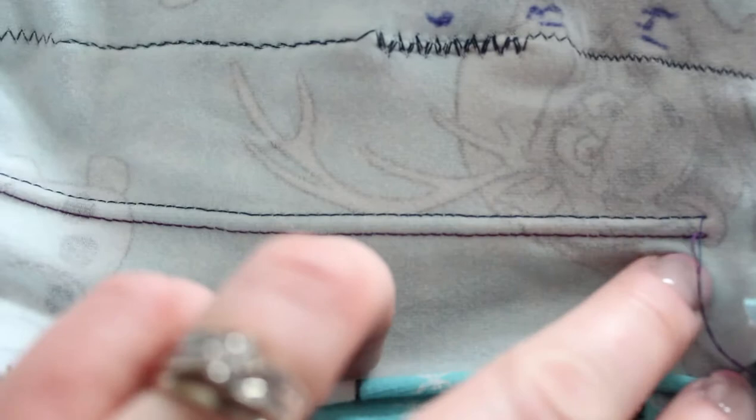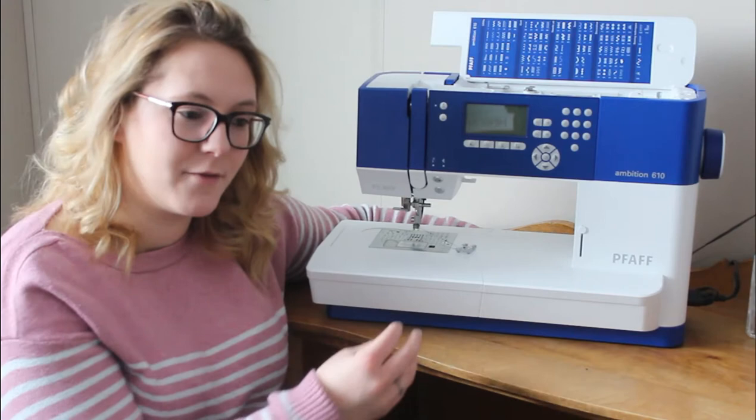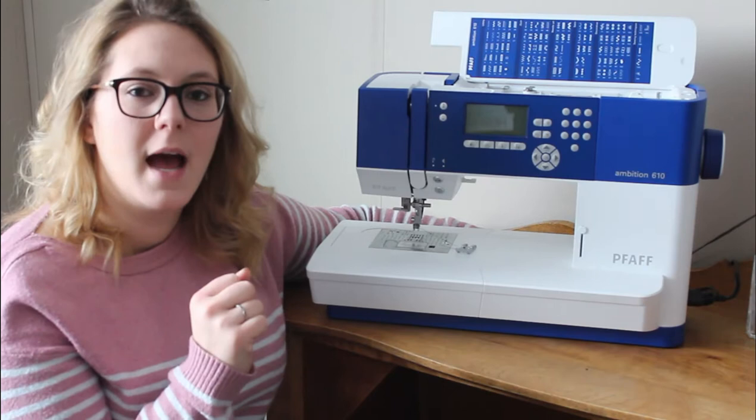Depending on your machine it might not be an issue. If you have a front bobbin case that just pops in from the front, they're really easy to adjust — there should just be a little set screw on your bobbin case. I'll link my bobbin tension video below for you guys. It's an exclusive video so you can only get it from the link.